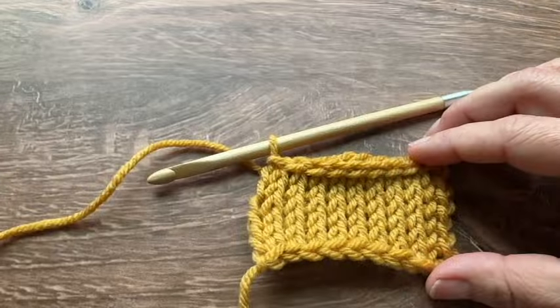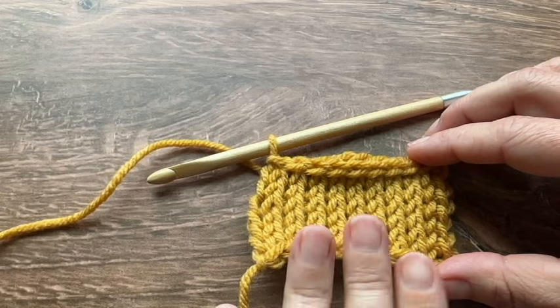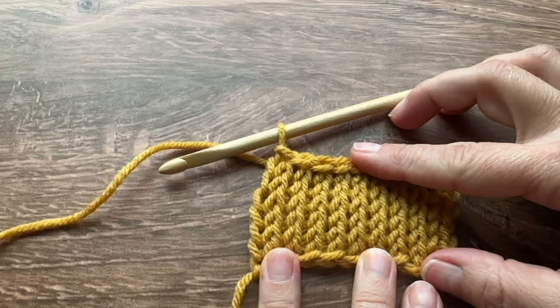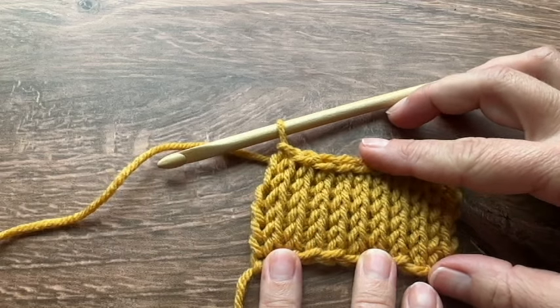Hi everyone, Breanne here from Hooked on Homemade Happiness. Welcome back to my channel. Today in this tutorial I'm going to be showing you how to do the Tunisian knit stitch.